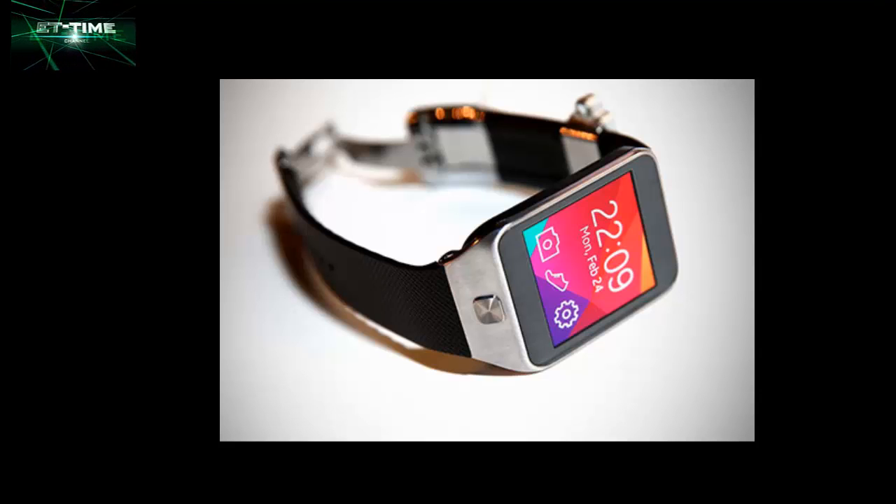These include a groundbreaking camera, an accelerated network experience, brand new power saving modes, plus three new wearable devices: the Gear 2, Gear 2 Neo, and Gear Fit.